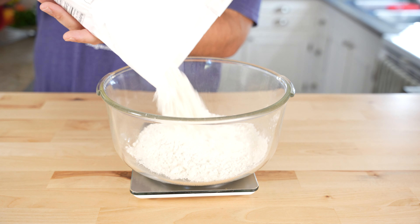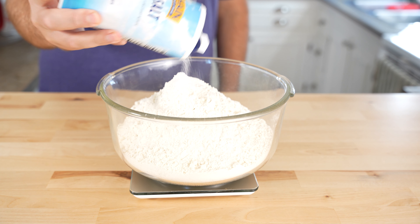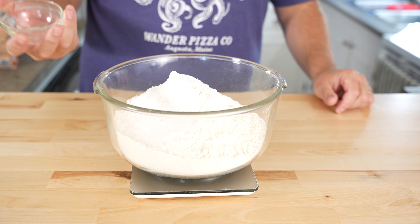However, Vito does have a little honey in his poolish. Josh is not using any oil in his dough mix, which is interesting for the style, so we'll see how that turns out.